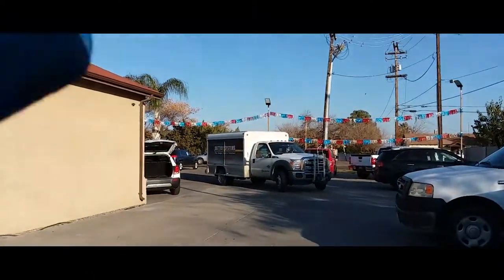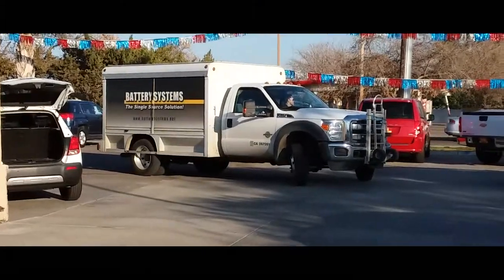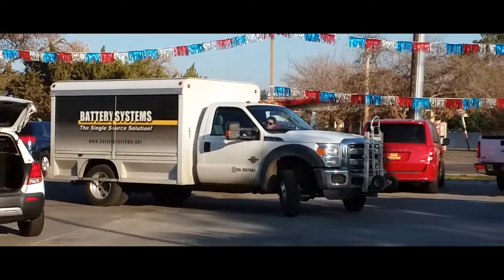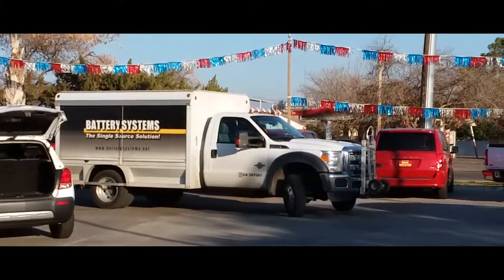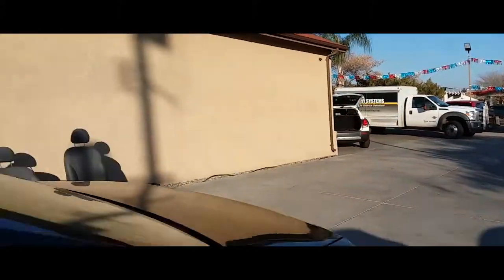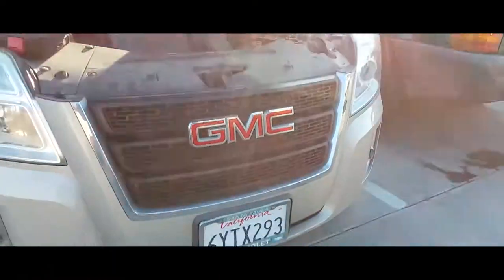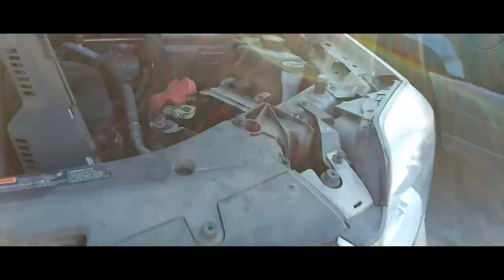Our battery guy is leaving — peace battery guy. He's the one that gets us all the batteries to make these videos. I just gave him my YouTube card, hopefully he likes and subscribes. He just dropped off a battery for the GMC Terrain — I made a video on how to take it off but didn't have one to install. Now I have a battery to do that.